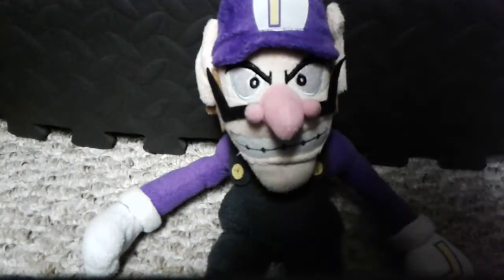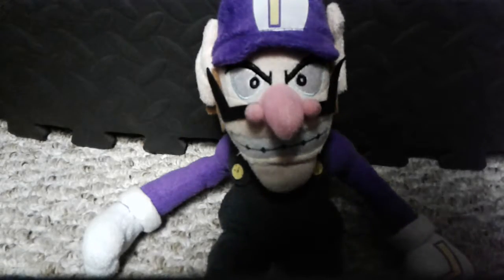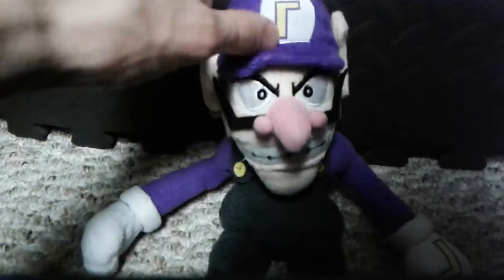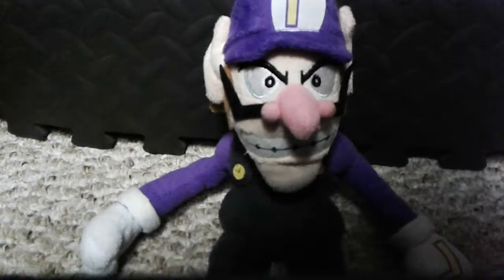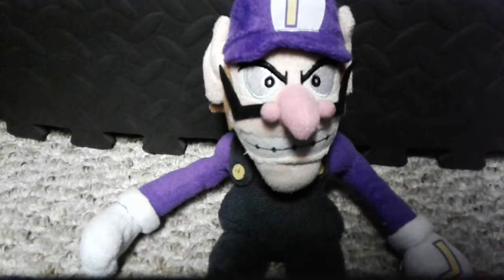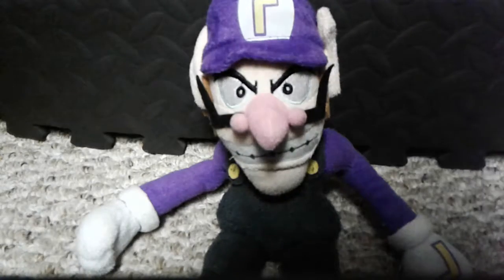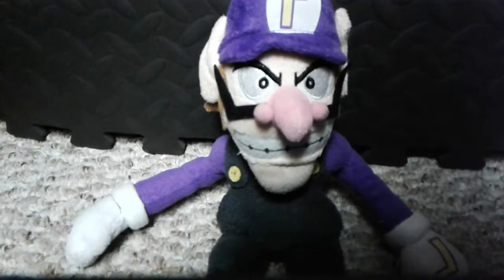I'm gonna keep these videos short. Every plush video is mostly gonna be short and quick — you're just looking at him. Not much to say, except to say I love Waluigi. Hopefully they make more stuff of him soon in the future. And you should go get this, because this is actually worth the buy. So, thank you all for watching. Please leave a like and subscribe, share this video with a friend so we can grow this channel, and subscribe to my main channel. Hope to see you all in my next video. Peace!